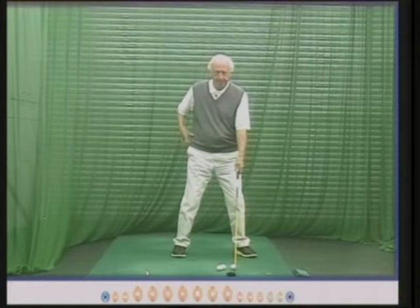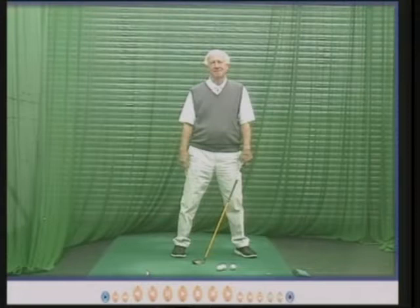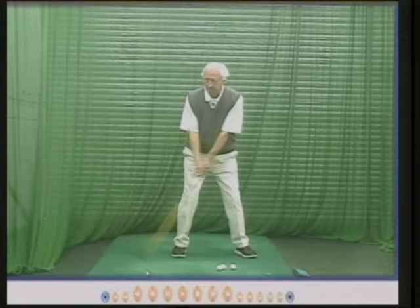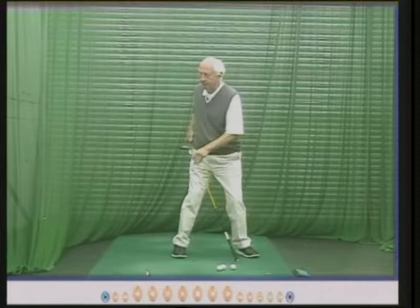Gary struggled with the hip going sideways — remember the first swing, first lesson in the cariboune, hips going sideways. Struggled for years trying to stop that, never really stopped it, we just got it better and better and better. If your hips move a long way sideways, then the club goes back in the wrong direction and your weight's in the wrong place. Having addressed the ball, get the outside of your hip inside your heel, and then just turn around.